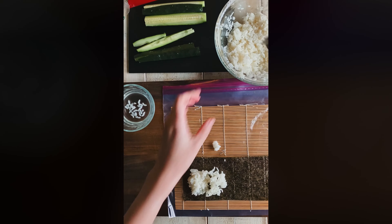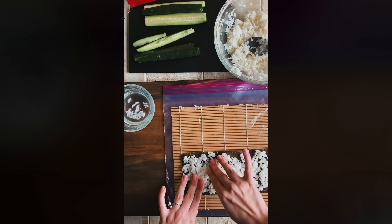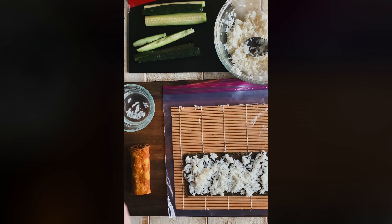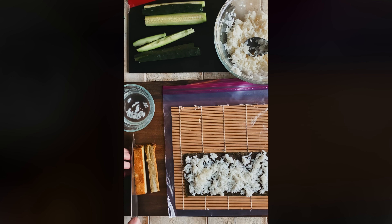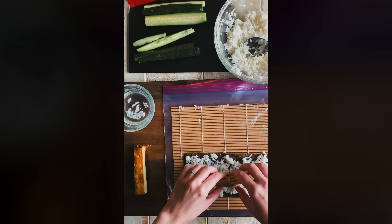We've graduated from cucumber and it is time for tamago. I'm always a little self-conscious when people ask me for recipes for things like tamago or sushi rice, because honestly most of the time I don't use measurements — I just kind of estimate. Sushi rice is a little too sour? Add a little more sugar and a bloop of mirin.